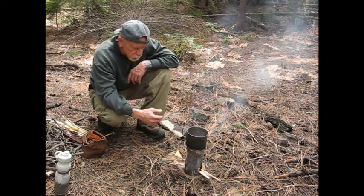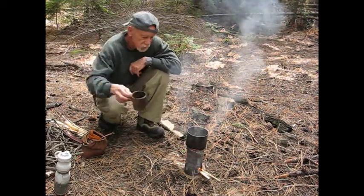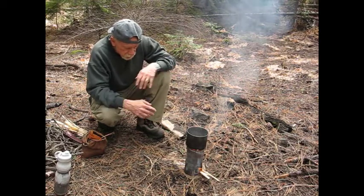This thing boils up quite quickly, and you can put a smaller cup on there too if you want. Either way, it's a neat little stove, and it's homemade.